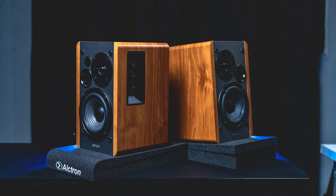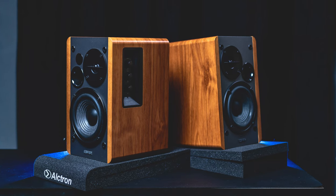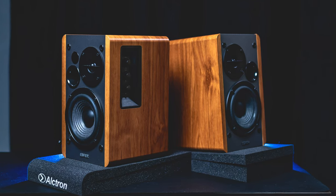I've had these speakers for a couple of months now and I'm very happy and pleased with the sound quality and performance. My wife can attest to that because she didn't question this purchase — don't tell her though.